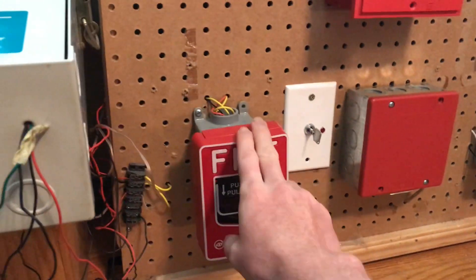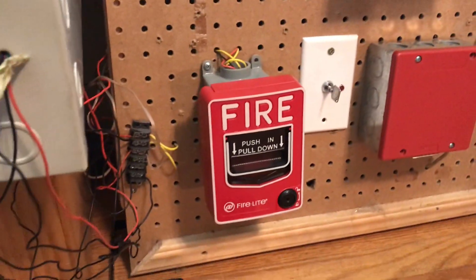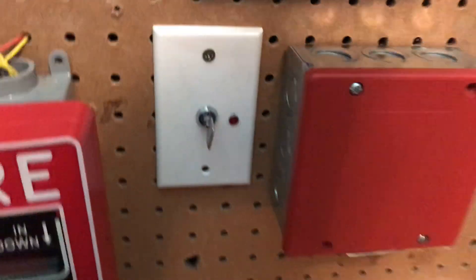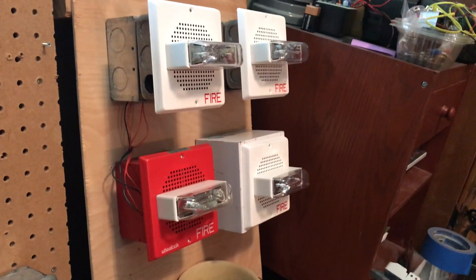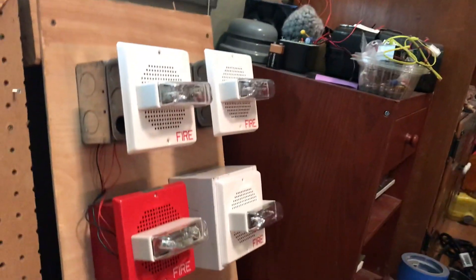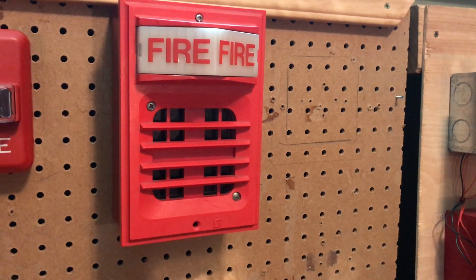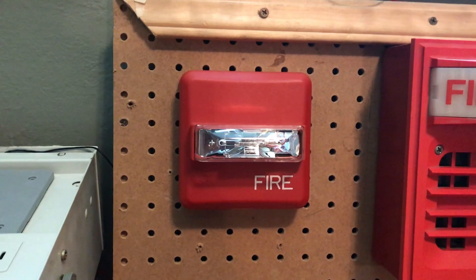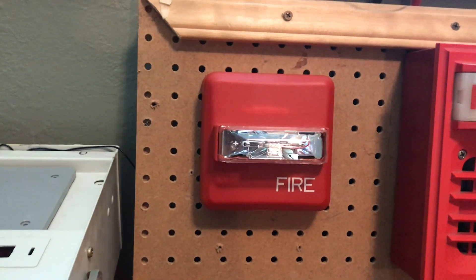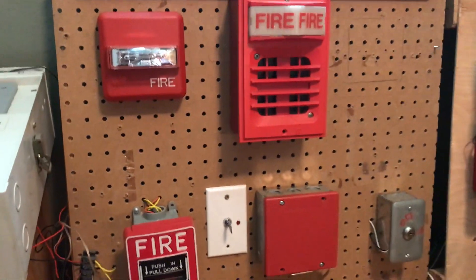Right here we have a Firelight BG12 — decided to swap that out, so here it is, one of my hex lock ones. Over here we have a key switch, although this does not activate the system anymore. What this does is it turns on and off the strobe portion of the speaker strobes, and it will activate the Wheelock Sync module if I want. Up here we have the Simplex 2901-9833 on the 2903 light strobe plate. And then over here we have the Wheelock ZRS, and this key switch is also for that — I'll get to it in a later video. So those are the devices today.